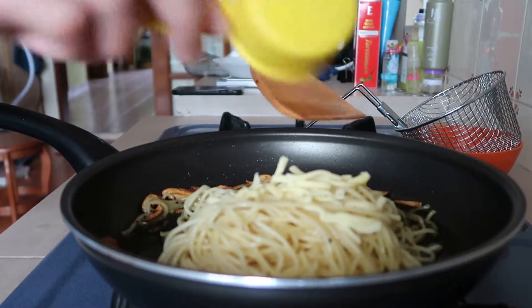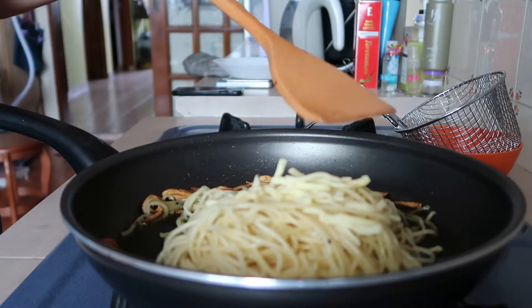And now I'm going to add in the cheese. And now I'm just going to toss them together.